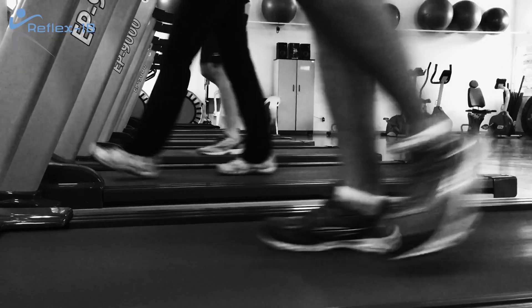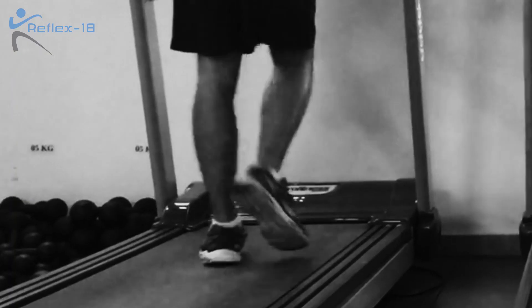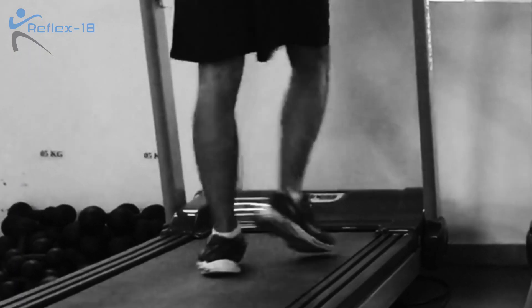When you come into clinic you'll be given an hour-long appointment. At this appointment we'll do a full physiotherapy assessment looking at how your back, hips, knees and feet move. After this we'll do a video analysis of you running or walking on the treadmill to pick up on anything obvious that we can see visually.